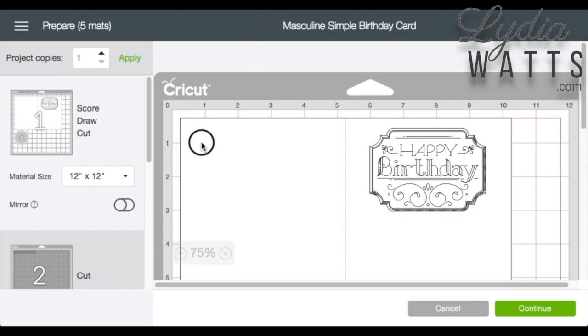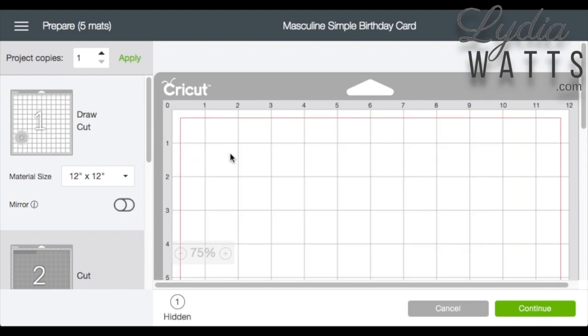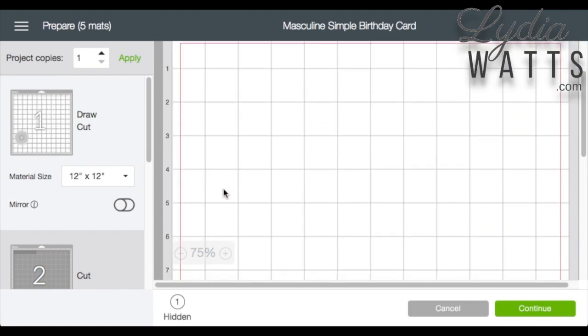In the Prepare screen, select the image. Click on the three dots and click Hide Selected. The image is now hidden and won't cut.